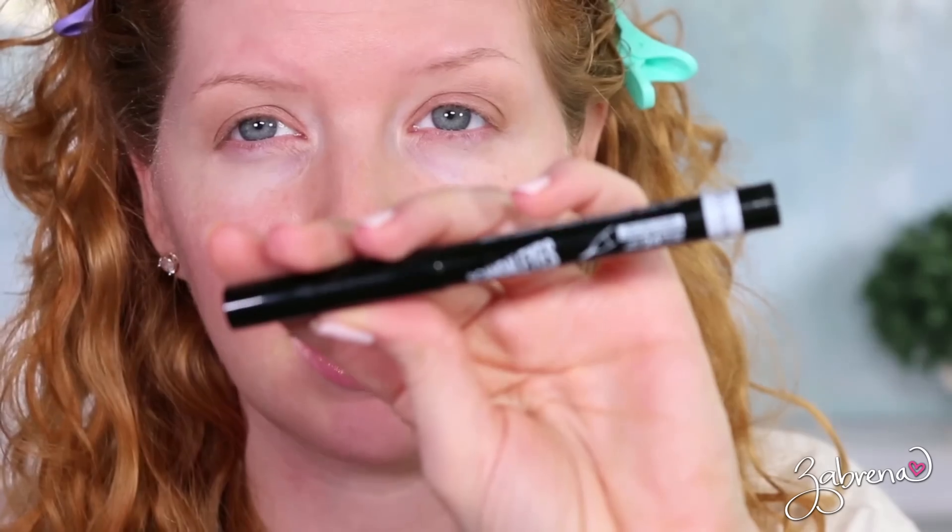Then I'm taking the Rimmel Scandaleyes Precision Micro eyeliner in black — this is what I feel makes white eyeliner wearable. Some people can apply white eyeliner on the lash line and look gorgeous; for others it can make you look dead, which is the case for me personally. I cannot apply white eyeliner to my upper lash line by itself, especially with blonde eyelashes. So I've found I have to apply a black eyeliner very sparingly to the upper lash line to make the lashes look fuller and help the white eyeliner pop. I'm doing a very small, thin line, keeping it as close to the natural lash line as possible.